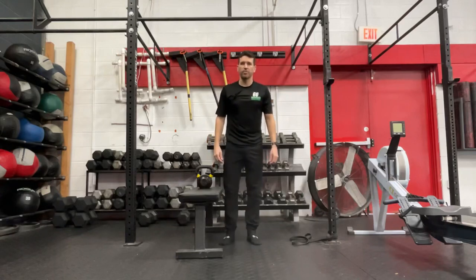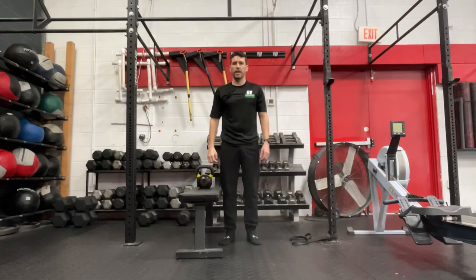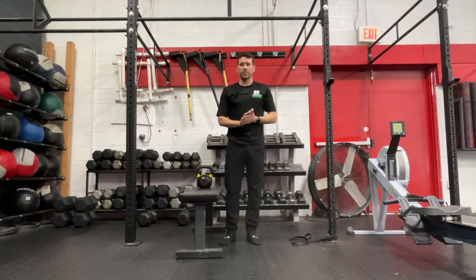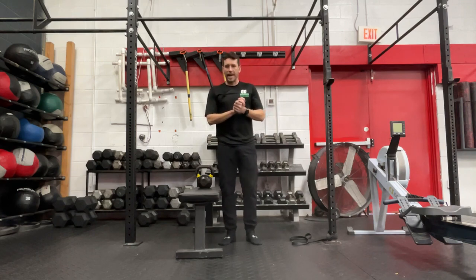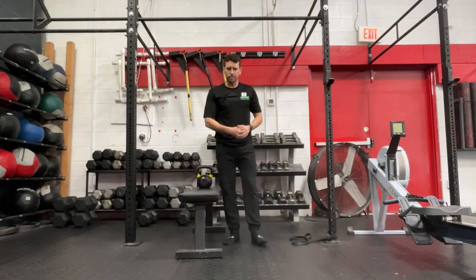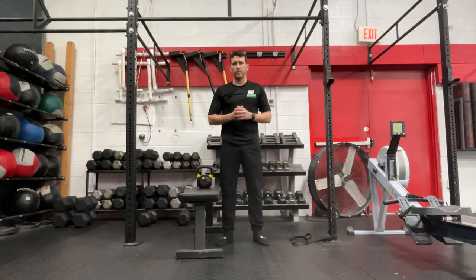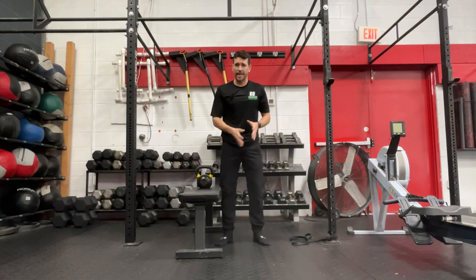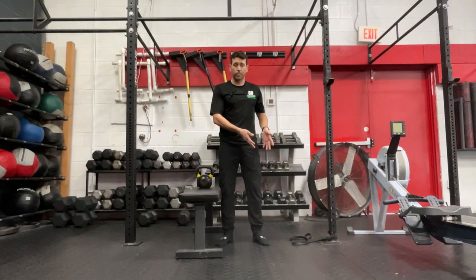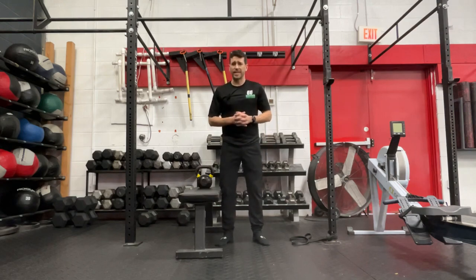What's up guys, this is Dr. Cam coming to you from Ground to Overhead Physical Therapy and welcome to your Daily Body Armor. Today we're going to talk mobility, specifically for the ankle itself. A lot of times ankle dorsiflexion — or bringing your toes up towards your face — can be challenging for some and there may be limitations in our athletes. This can lead to faulty mechanics down at the ankle and the foot, which may also lead to problems up the chain, like knee issues and potentially even hip issues.